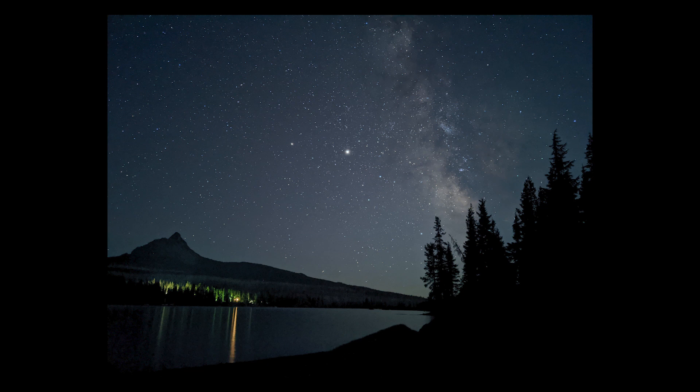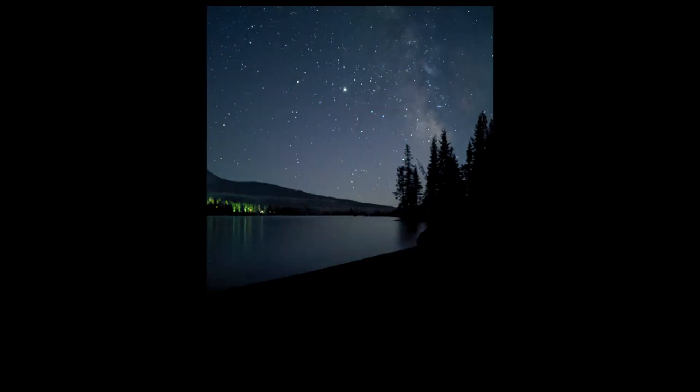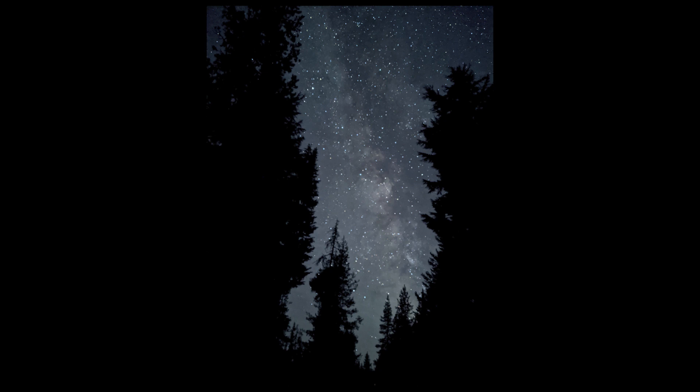Here are some extra pictures you may want to look at — one is good and another was a mistake. And for the last shot, I wanted the Milky Way behind some trees. As you can see, I pretty much executed that perfectly — not trying to brag or anything — but it looks pretty amazing.